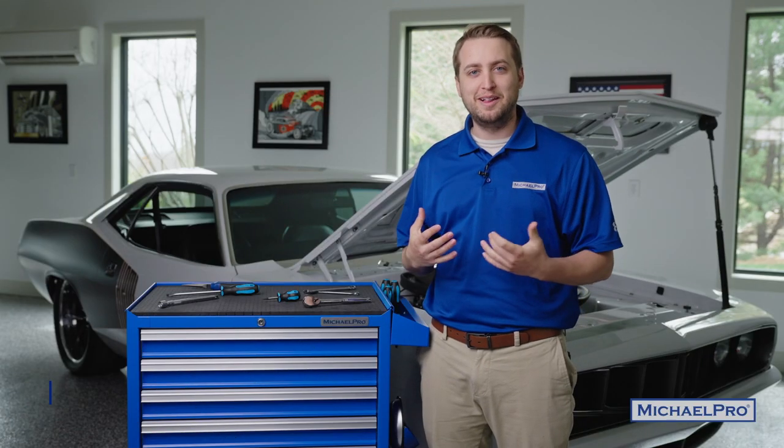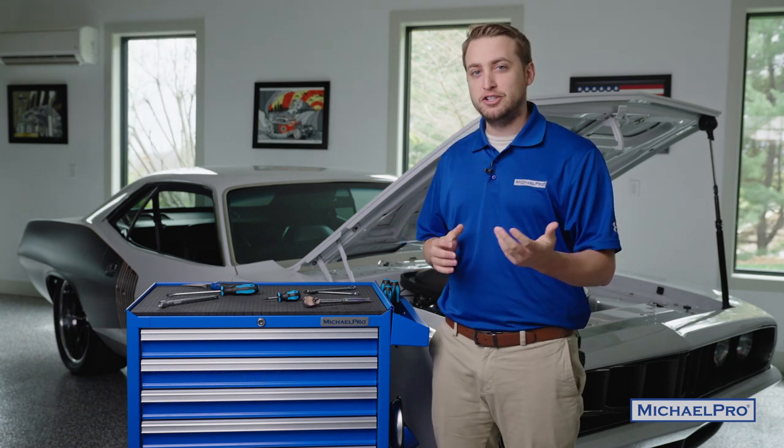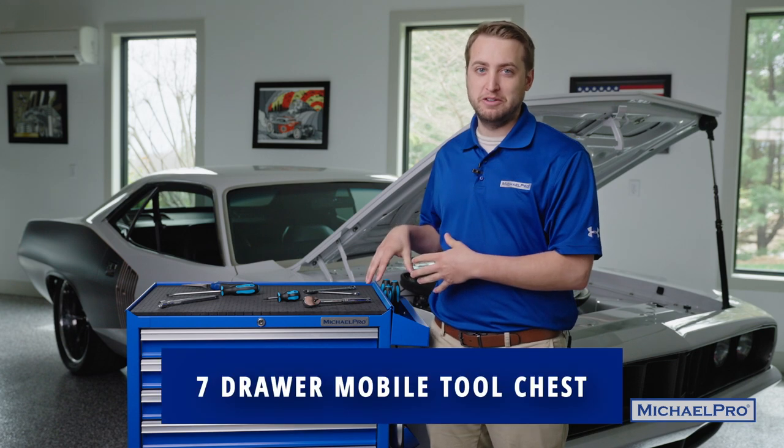Hey guys, welcome back to the channel. I'm Collin O'Donnell, Lead Engineer here at MicroPro Hand Tools, and we're back at Vintage Fabrication in Independence, Missouri to showcase some of the changes that we've made to our seven drawer tool chest. We've been listening to your guys' comments and feedback and so we have some stuff to report.